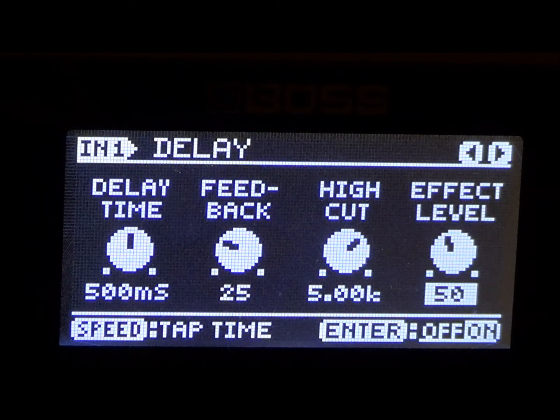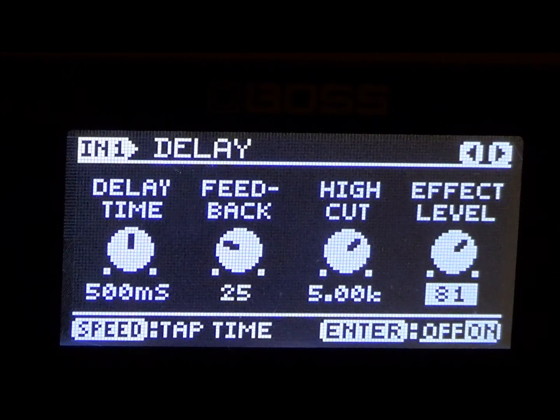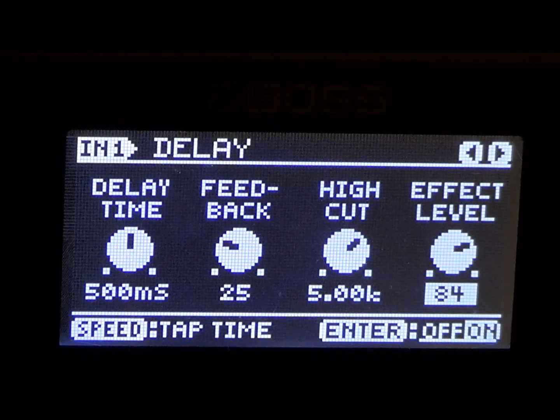There you go — there is your vintage Dokken rhythm. So right there you can go ahead and save that as a brand new tone patch. Now you have two tone patches in one. The lower effect level is your rhythm. That sounds really good. Go ahead and change the effect level back to 84 — you can go 86 or 88, that is up to you — but 84 is the lead tone. And there you go, that is the vintage Dokken lead tone and the vintage Dokken rhythm tone.